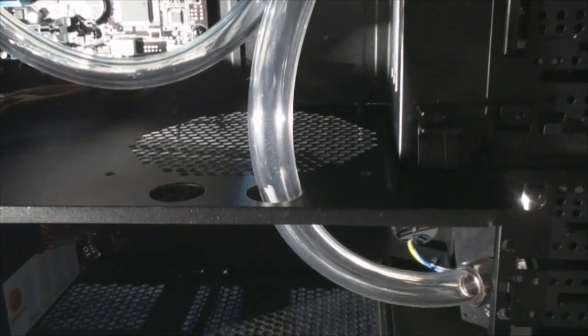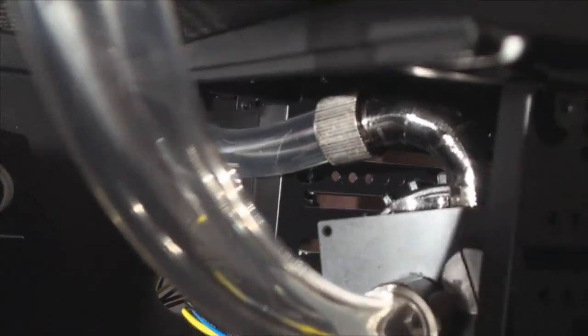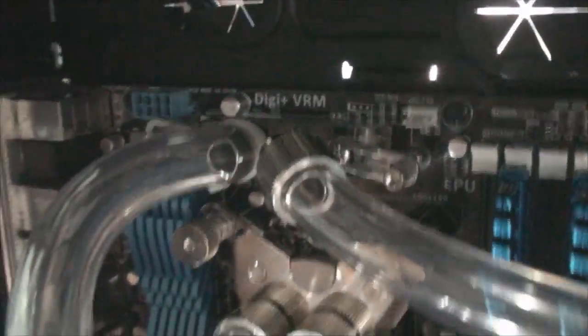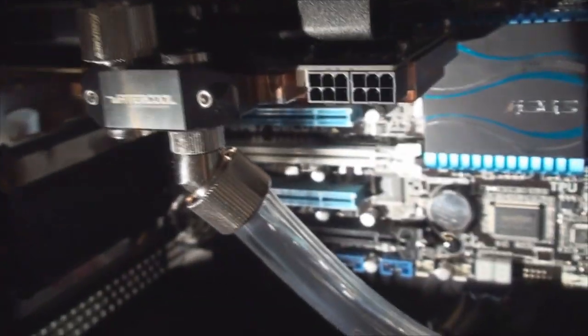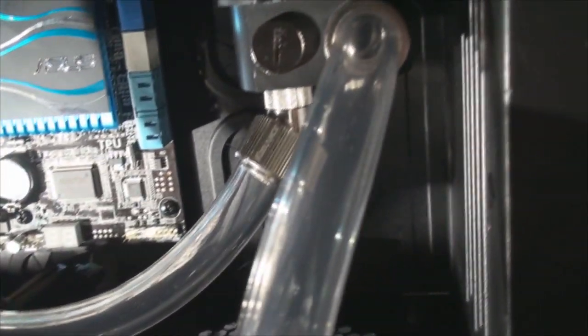I guess the next step is to fill it up and see how it does. I hope there are no leaks. The things I'm most worried about are these swiveling adapter angles — I don't know how well they're sealed on the swivel. But I don't see why they would make them if they leaked, so it should be good, I'm hoping.